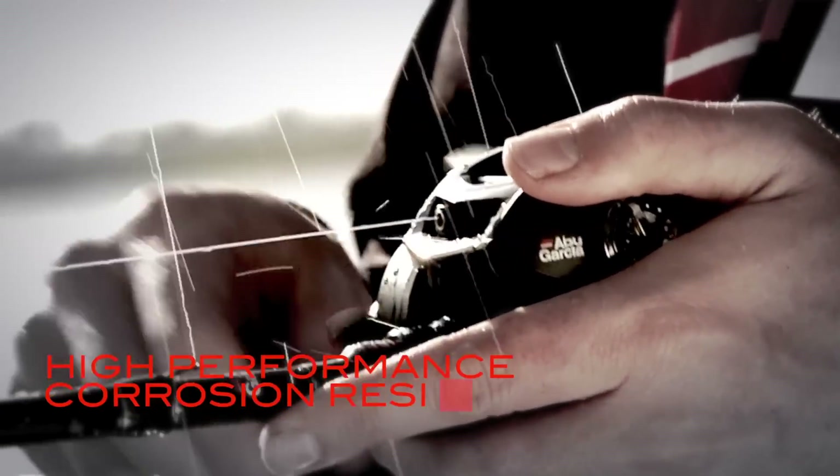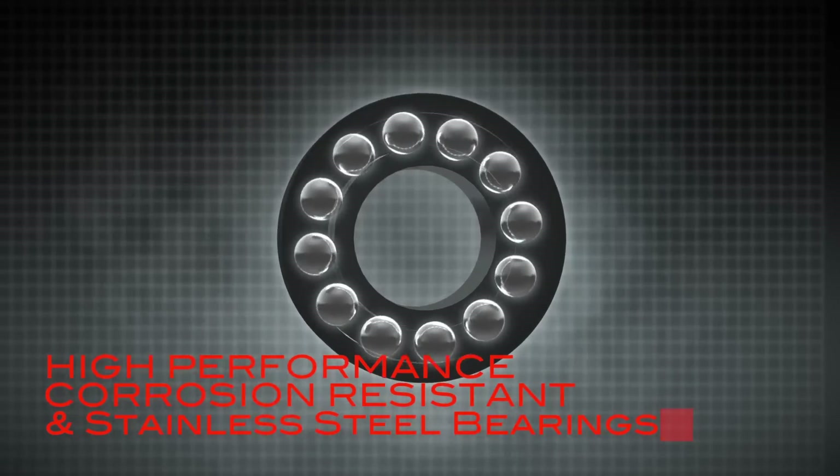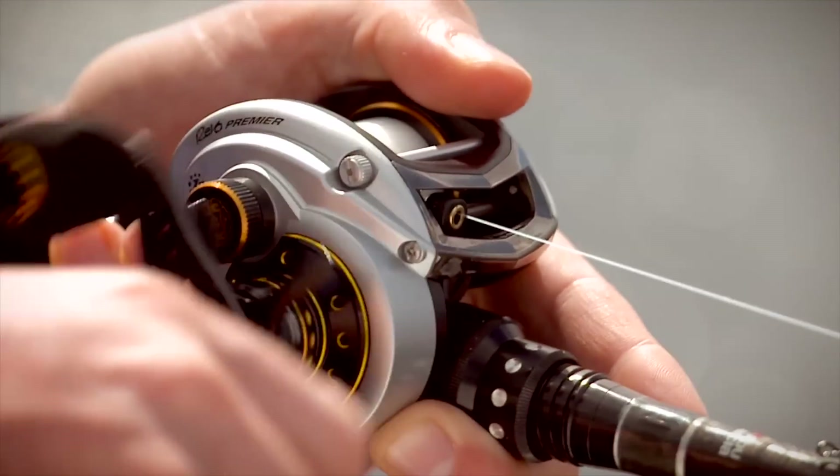High-performance, corrosion-resistant stainless steel bearings provide unmatched smoothness and durability even under the most demanding and strenuous conditions.